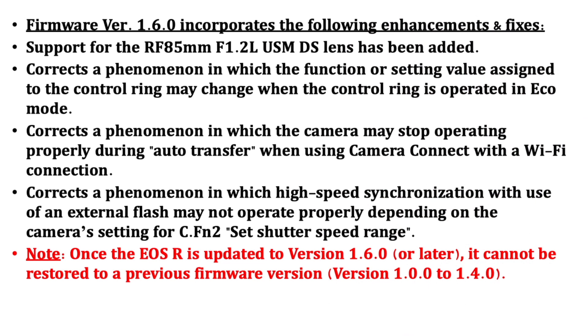Before we go to the camera, I'm going to show you what the enhancements and fixes are from Canon. Let me switch over to the computer. So we're back here on the computer to show you what firmware version 1.6.0 will do for the enhancements and fixes.